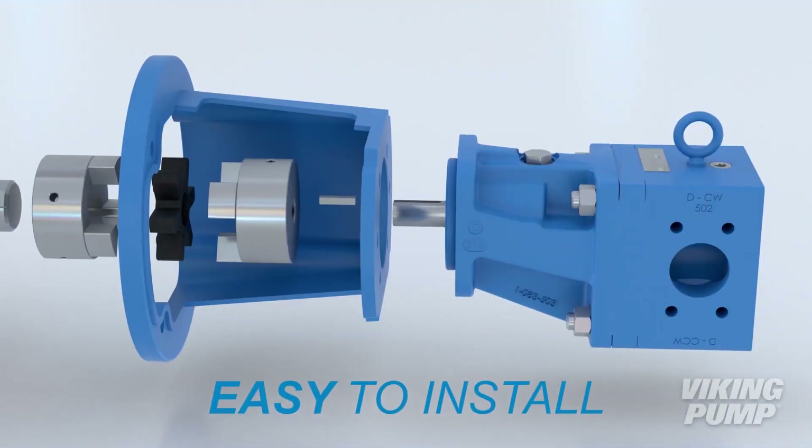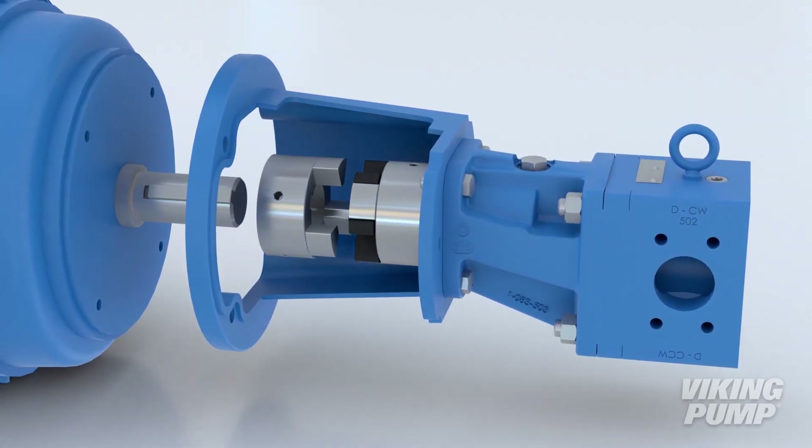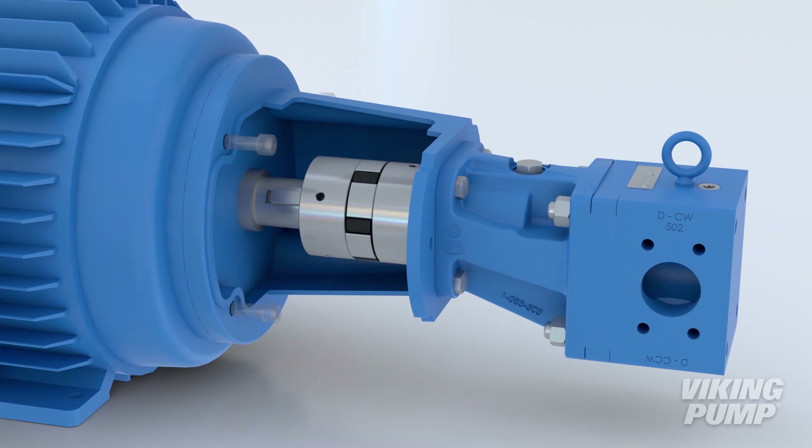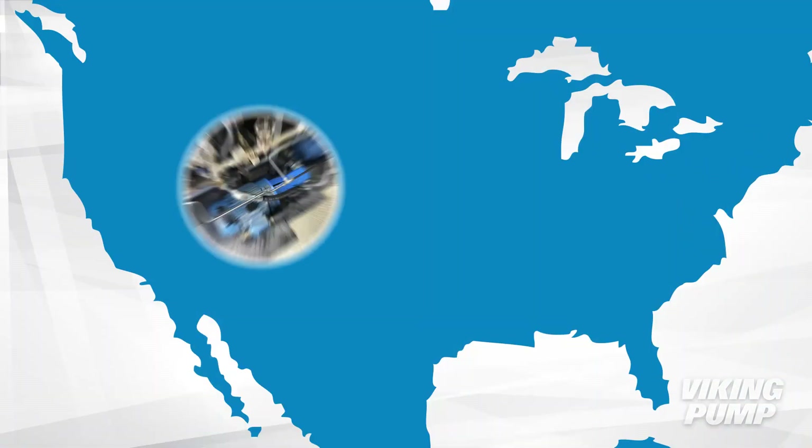Plus, these pumps are easy to install. The Viking M-Drive couples the pump to your motor with no need for an oil bath. As much fun as that sounds, we prefer this less messy method.